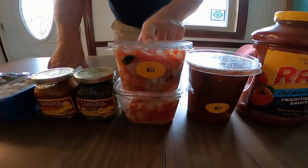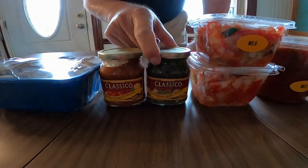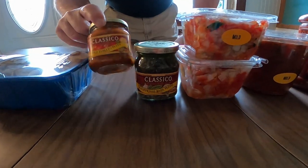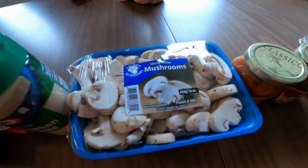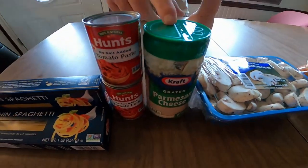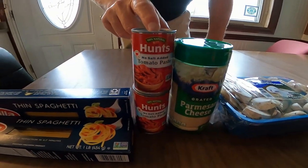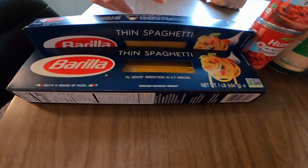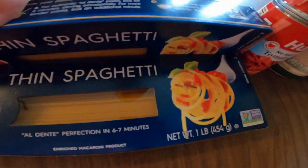We've got pico de gallo to give it the Mexican flavor, and then two things that I like to use especially with the spaghetti and the chili. We've also got some fresh mushrooms, some parmesan cheese, and just in case the sauce is too thin, some tomato paste. And we have thin spaghetti noodles.